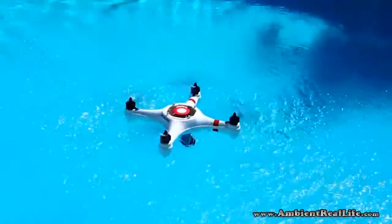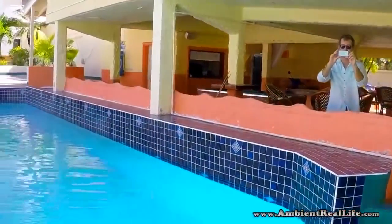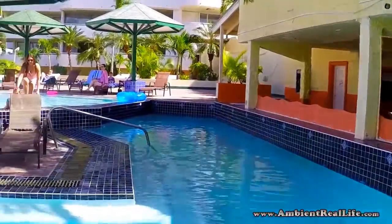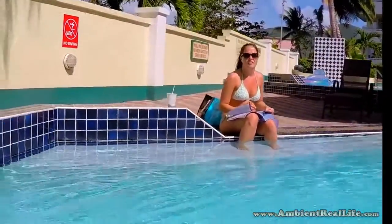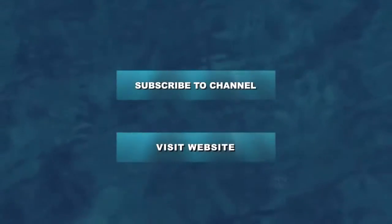The other thing we were happy to discover is that the waterproof vented cover actually repelled water even at depths of up to three feet. We opened up the Mariner afterwards and there wasn't a drop of water inside — that was great. Anyway, hope you enjoyed, take care, see you next time.